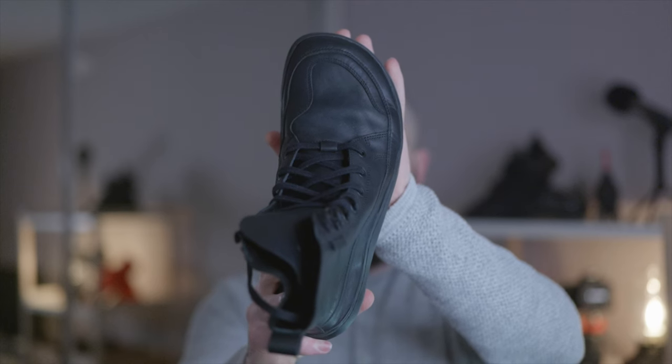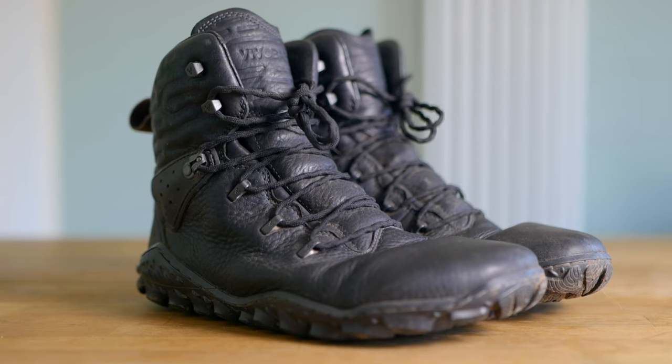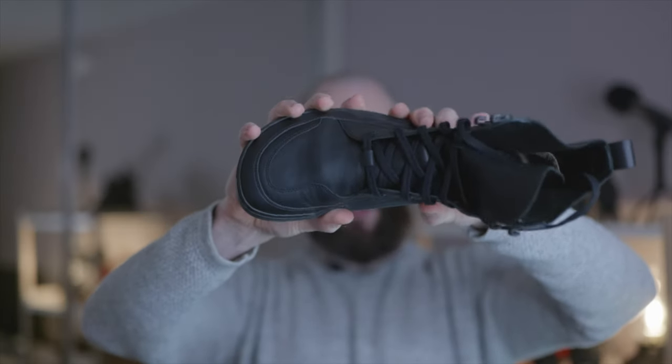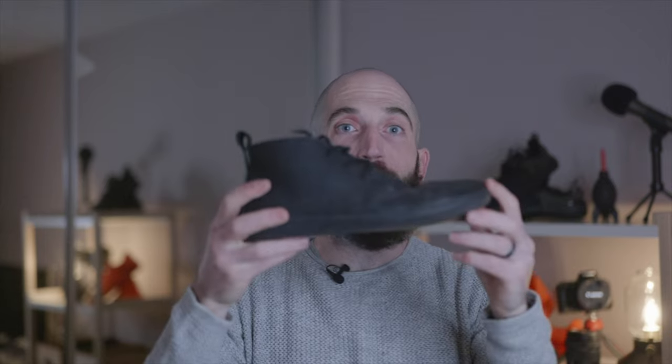They remind me of a skateboarding shoe, like a Vans high top. They're really wide — one of the widest boots that I've tried from Vivo, not quite as wide as the Tracker ESC but very close to that. I think a lot of people would enjoy the width that they offer.